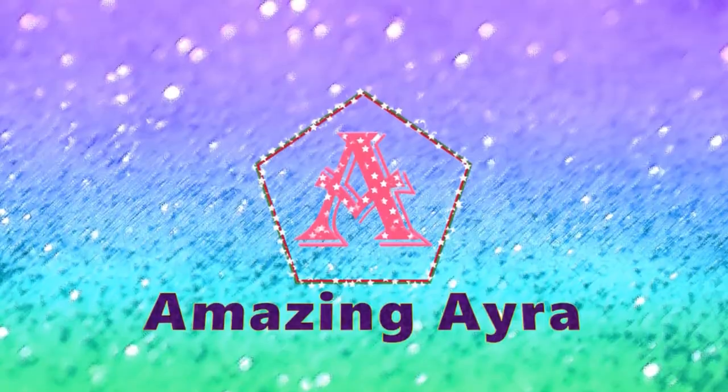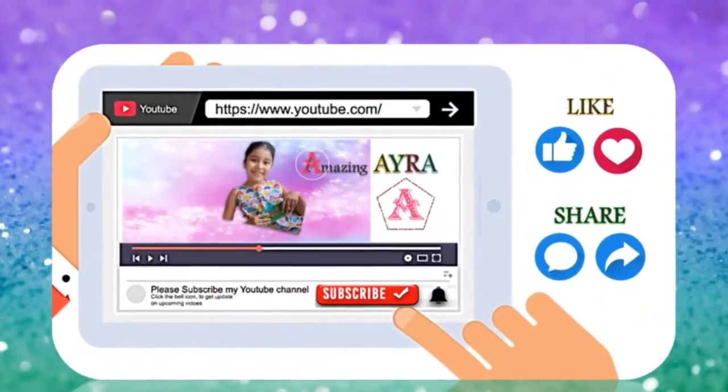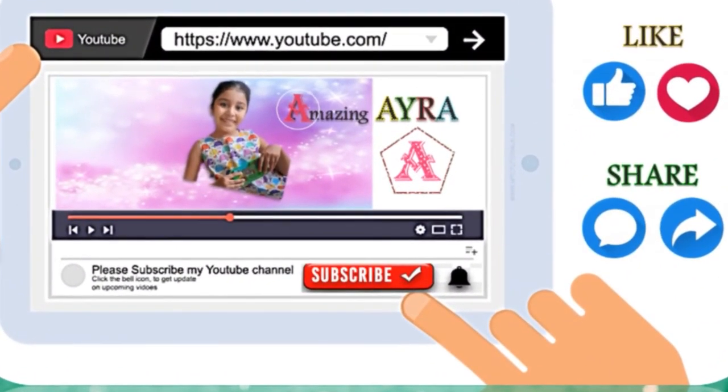I hope you enjoyed this video. Bye-bye. Bye.